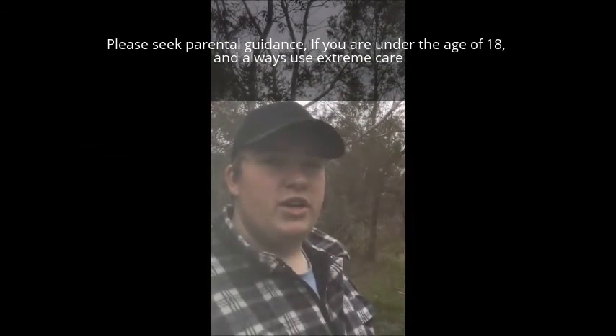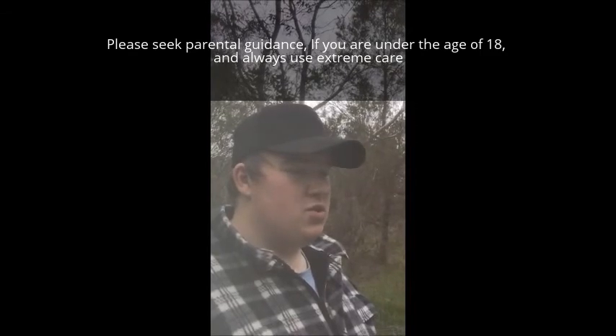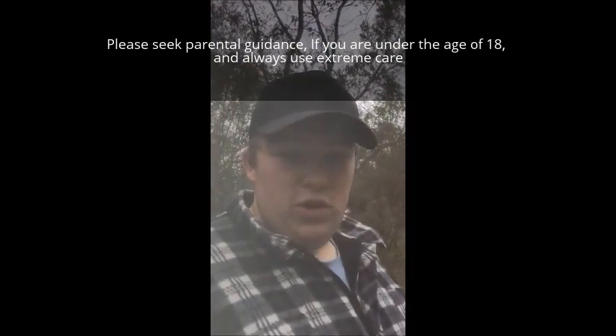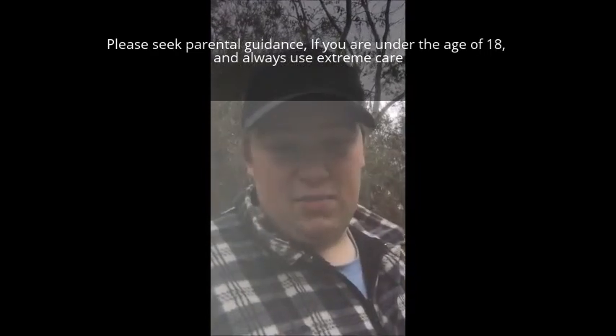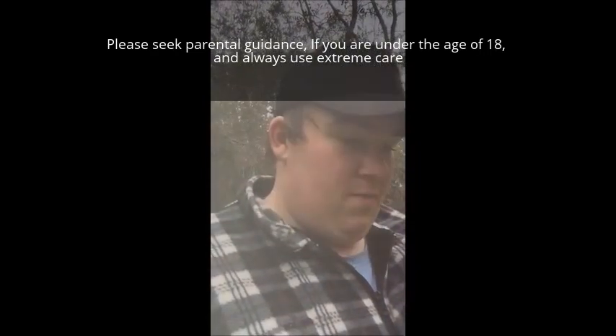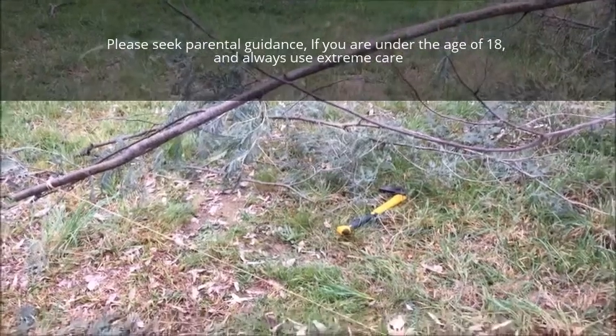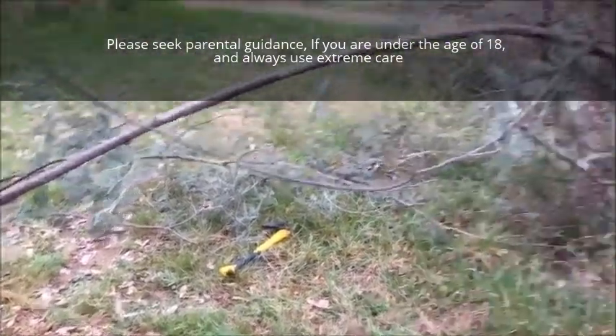Hey guys, it's Shane here from Wilderness Outdoors Australia, just coming to you today to show you a snare setup that I've done. I'll let the video explain.